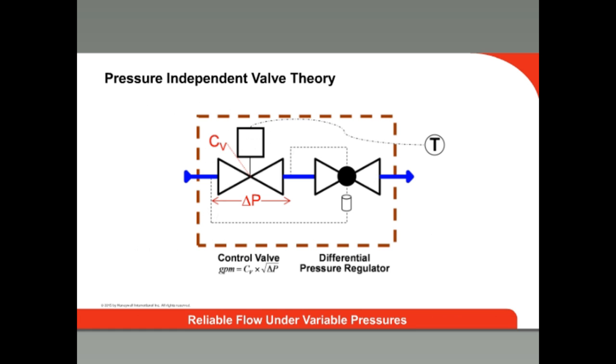Pressure-independent control valves integrate the balancing and control functions into a single product. The balancing valve section maintains a steady flow through the valve by holding the pressure drop across the valve constant dynamically, even as the system pressure changes. And like a regular control valve, they can also be modulated in response to zone temperature with a modulating actuator.